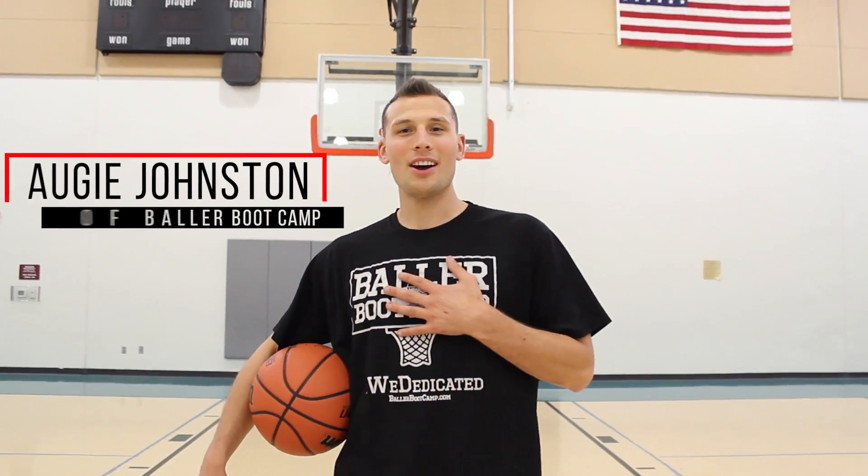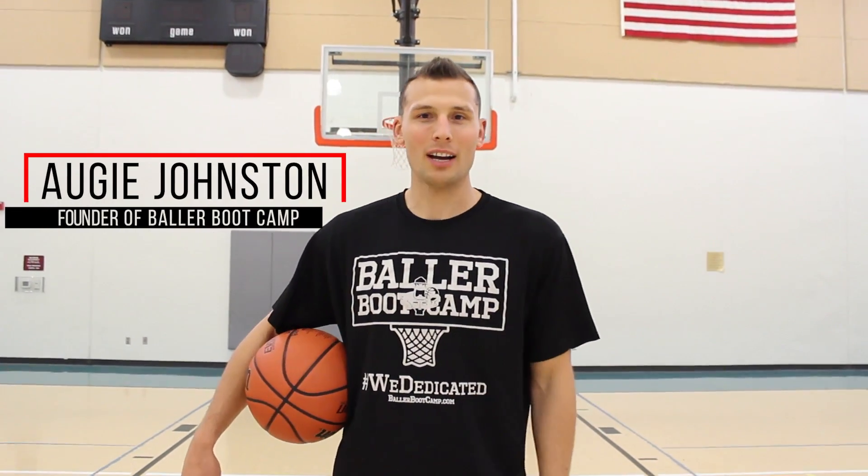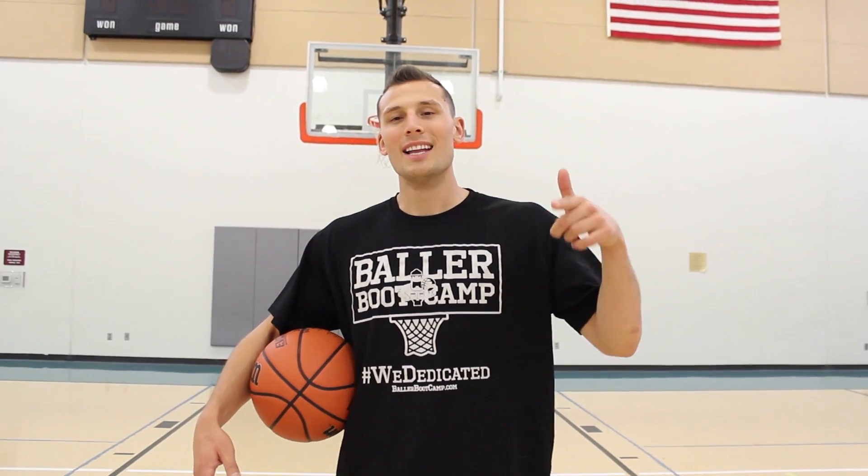What's up Baller Nation, Augie Johnson here with ballerbootcamp.com and in today's video I'm going to be breaking down four different separation moves — stop separation moves. I'll go ahead and explain what that is, but first let's get right into the video.